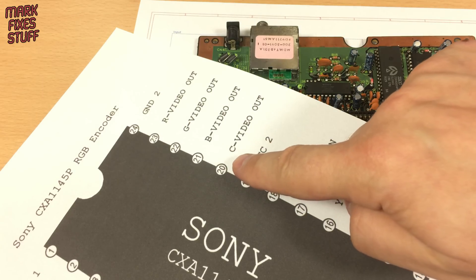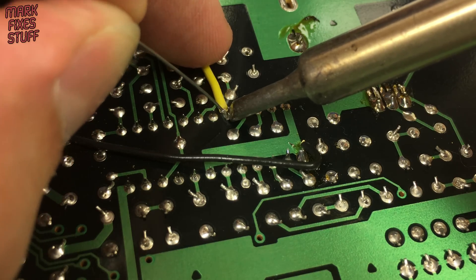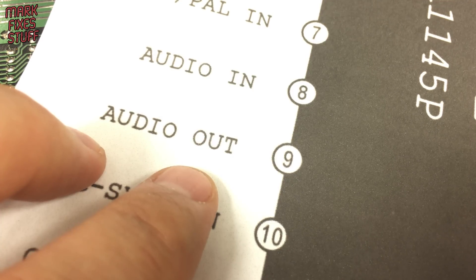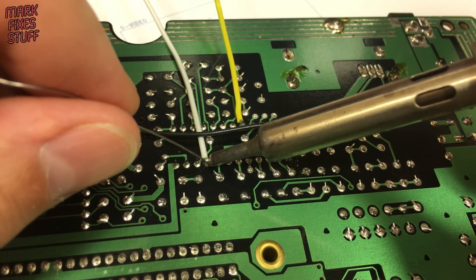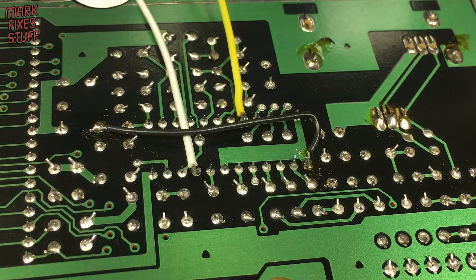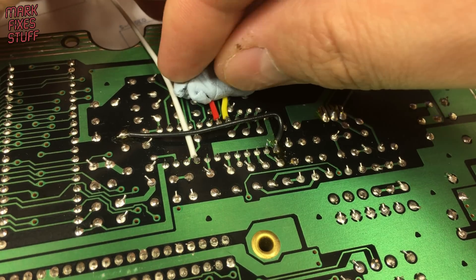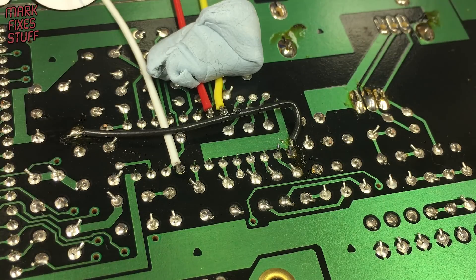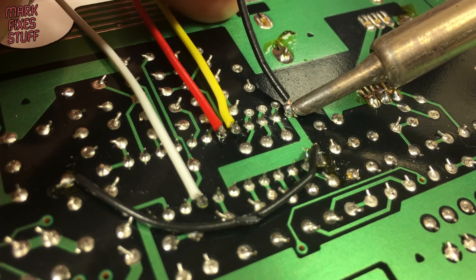We can see from this pin out diagram that composite video comes from pin 20, so let's solder our yellow wire to that pin. Likewise, on the diagram we can see that audio out comes from pin 9 — we solder that as well using a white wire. We can pick up VCC from pin number 19, using a red wire.